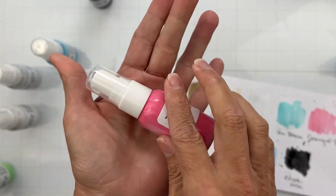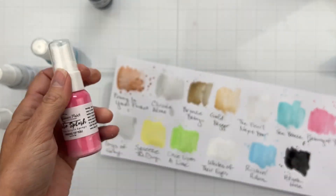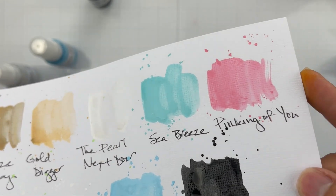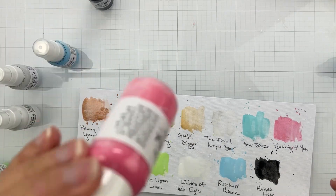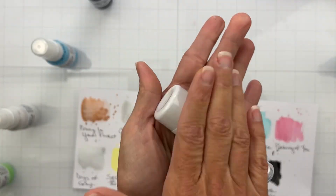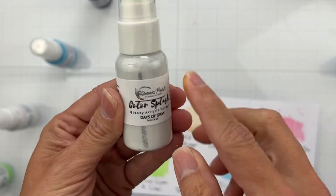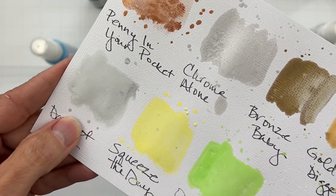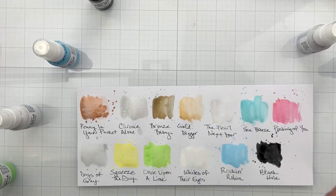Pinking of You is your spring tulips, a great summer splash of color — perfect for those winter layouts with pink, blue, and yellow. It's a beautiful tulip pink. Days of Gray is a really nice pale gray, a neutral I love so much — just a pretty little something something.